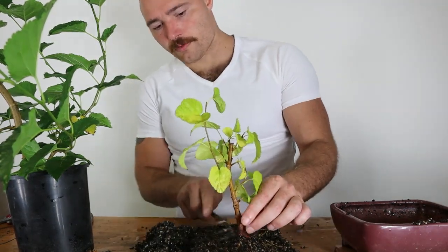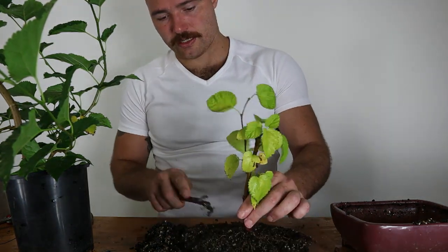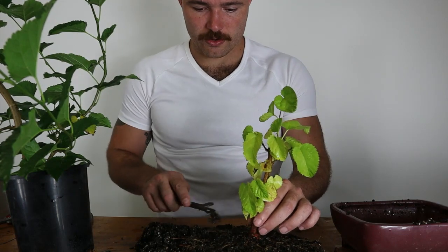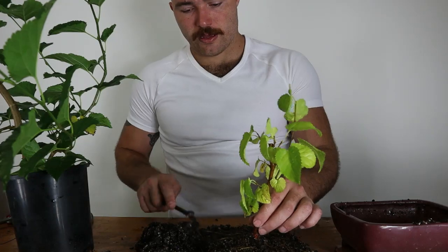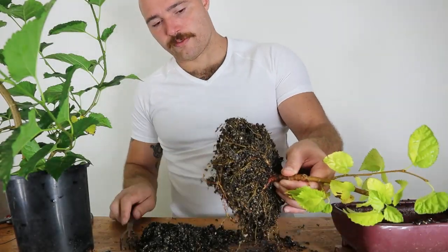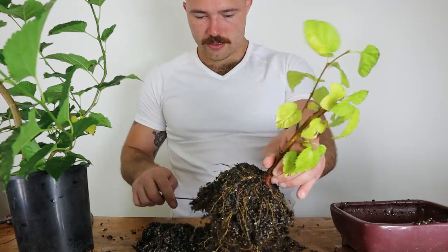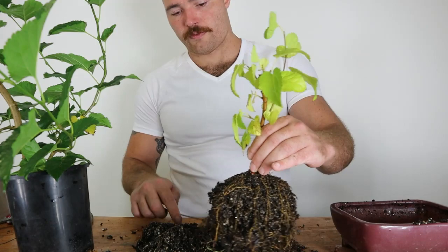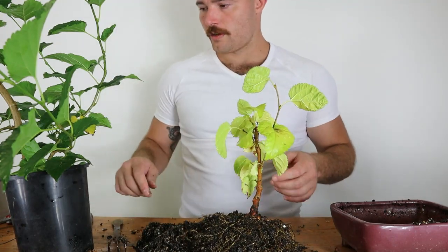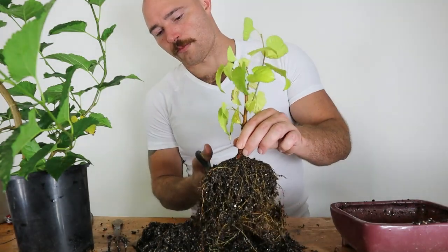I believe this soil is a potting mix that I used for another tree — it's quite sandy, which is good for trees that want well-draining soil, but probably not quite as ideal for mulberries. I've tended to find that mulberries do really well in just more of a standard potting mix. I don't want to do too harsh a root pruning today, given that the tree isn't in the most healthy environment. I just want to prune it back to some kind of root ball that I'll be able to work with in future.